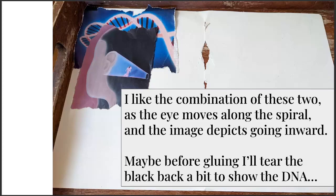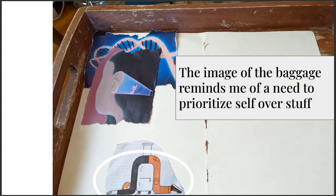What I liked was combining these two images — the spiral guiding the eye into this journey of a woman going inward. I thought it was a really nice piece for my theme. I wanted the eye to move toward the center of the page, so I noticed the hair was getting in the way and I decided I'd tear that before I glue it down. I also had this image of a guy draped over his rolling luggage — for me that really reminded me of the need to prioritize self over stuff. That was a theme I was thinking about — the importance of the inner self over the external material world.